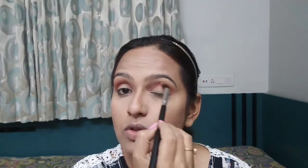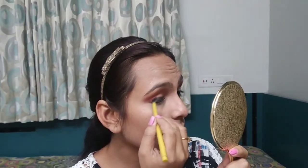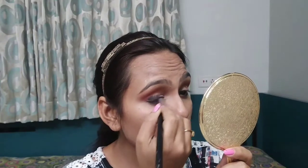I am done with my transition color. Now I am going to apply the base here — I am going to use this Colossal Cardinal and apply it in the crease line. Now I am going to blend it. Going with the same orange color.